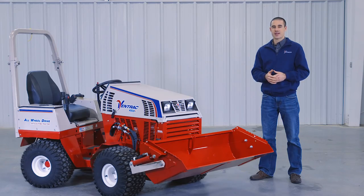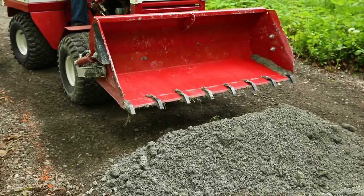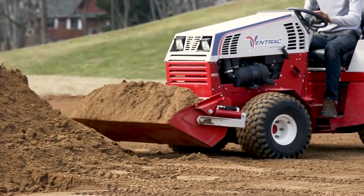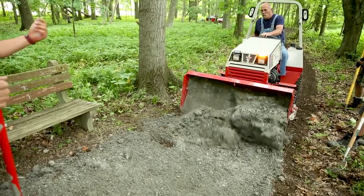Hi, I'm Aaron Graber with Ventrac. In this video we're going to talk about the Power Bucket. The Ventrac Power Bucket is 48 inches wide and has a six cubic foot capacity. It's great for moving mulch, gravel, sand, or other loose debris.